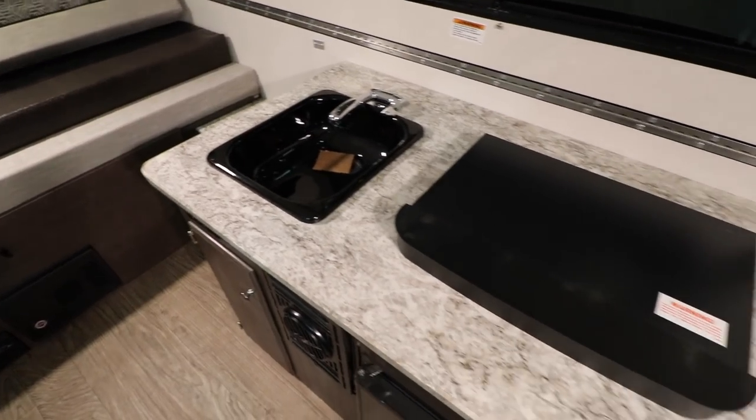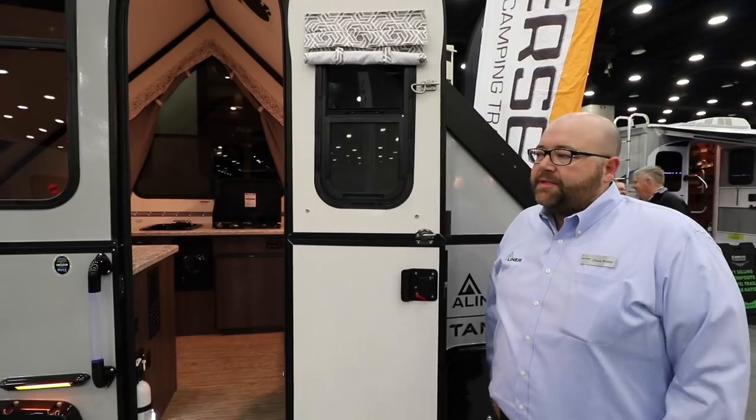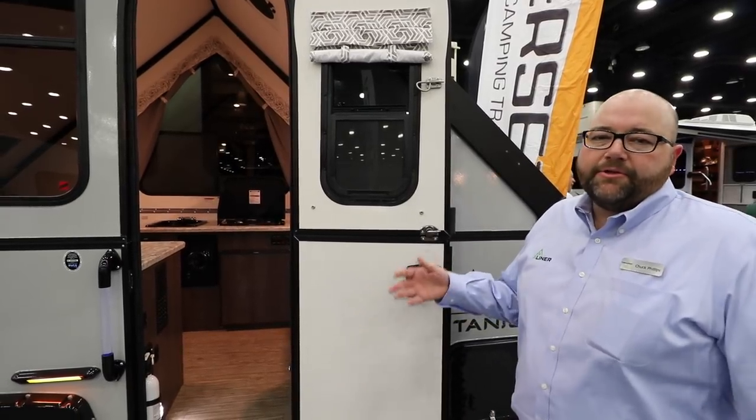You've got a sink, stove, and refrigerator, furnace, water heater, and air conditioning. So you've got all the systems in this folding camper that you would have in a traditional travel trailer.